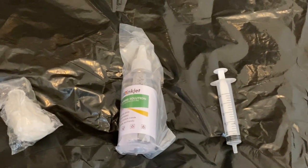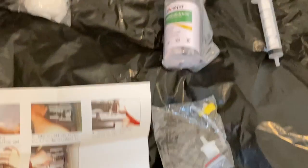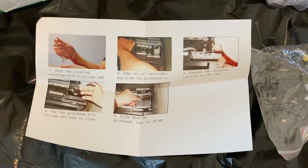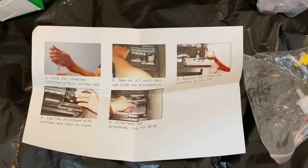The kit includes a bottle of solution, a syringe, connectors, plastic gloves, and — in made-in-China fashion — some truly terrible instructions, which is probably why you're watching this video.